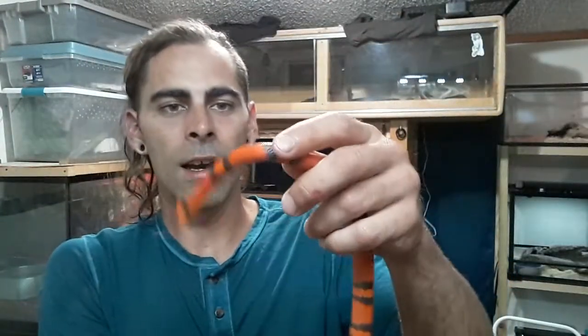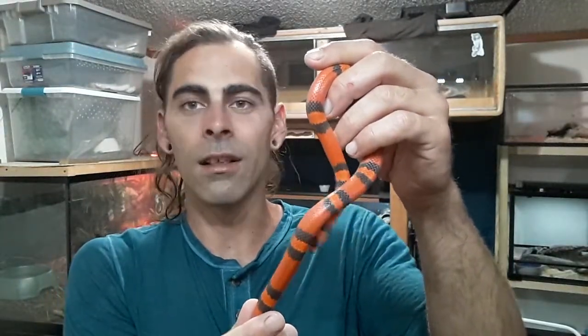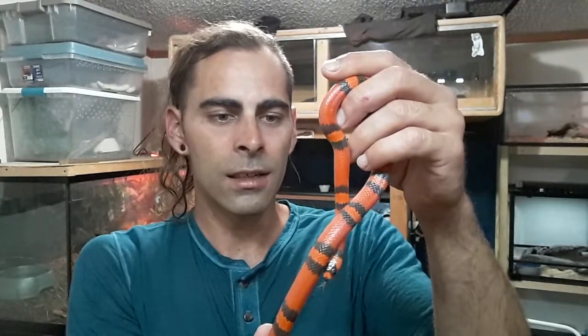Another fun fact about the tangerine Honduran milk snake is they are the largest of milk snakes, so they can get up to four and five feet long as an adult female, because females get bigger in this family. This brings me to my next fun fact: milk snakes are in the king snake family.